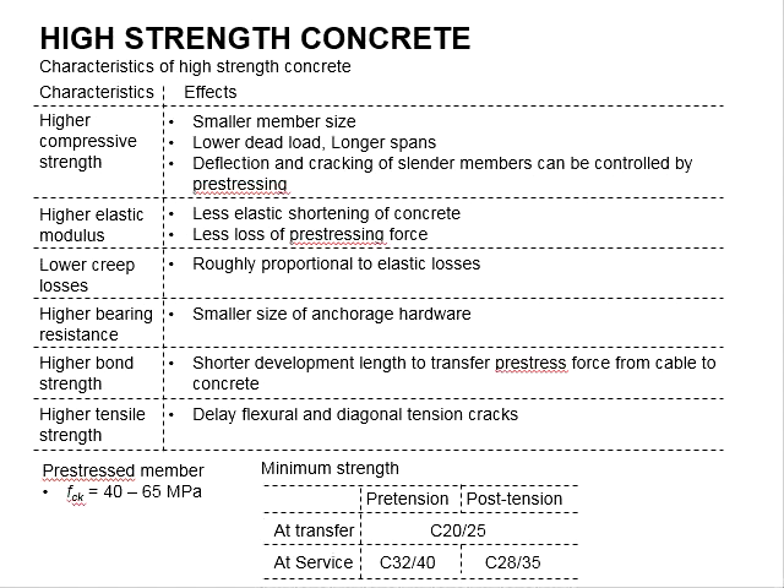The strength of the concrete used in pre-stressing members is normally slightly higher than normal applications of reinforced concrete structures. Its FCK ranges somewhere between 40 to 60 MPa.